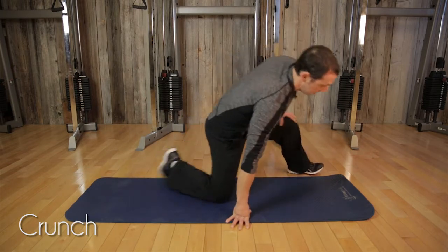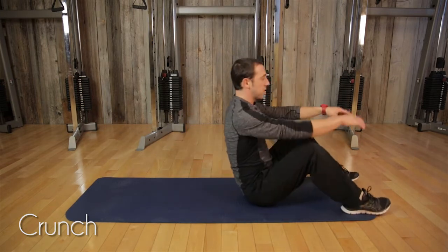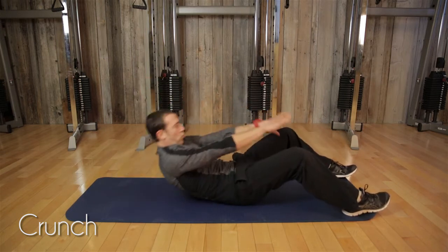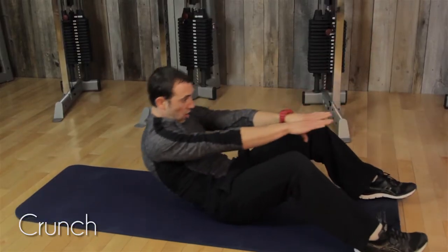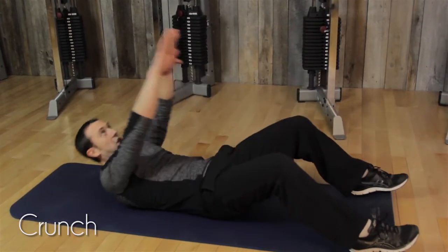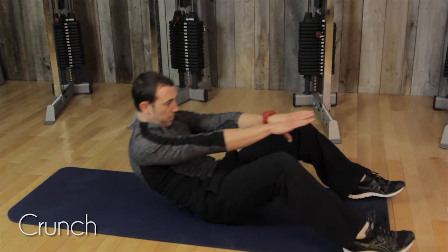Third exercise will be the basic crunch. Start in a seated position, you're going to roll down and roll up, always concentrating on your breathing to maintain fluidity in your movement. Coming down in control, and bringing it up.